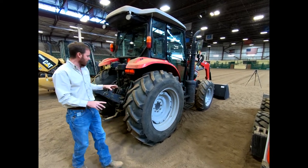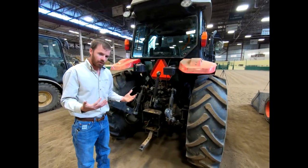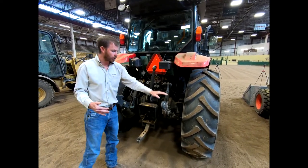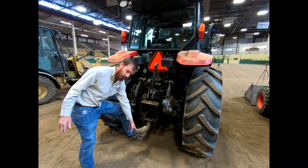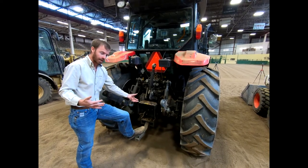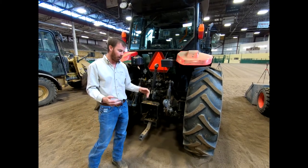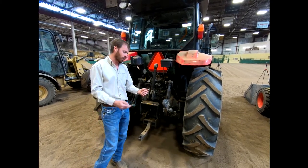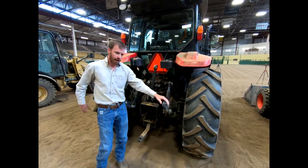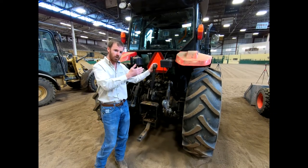The majority of your implements that hook to the tractor are going to hook to the three-point right here. If they're not hooking to the three-point, they're going to hook to the drawbar on the bottom. They'll likely still utilize either hydraulics or the PTO shaft. You've got your two side arms and then you have the center link. Your side arms are actually doing the lifting and the pulling; the center link is really controlling the angle and pitch of that implement.